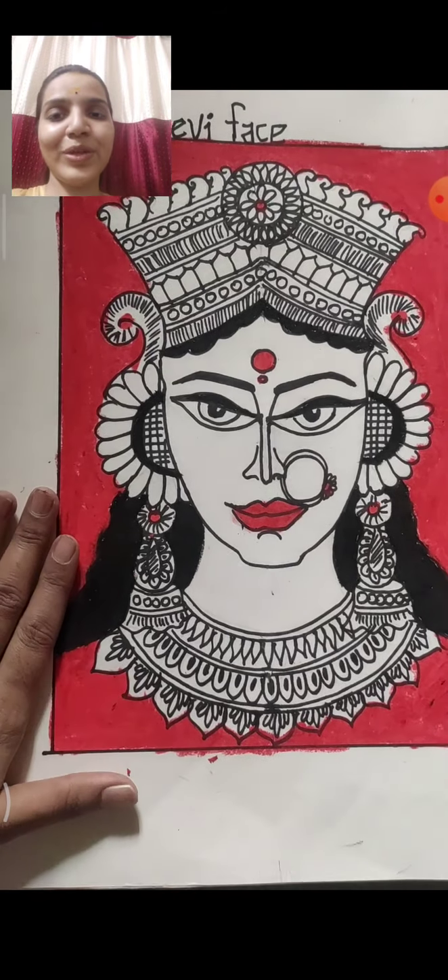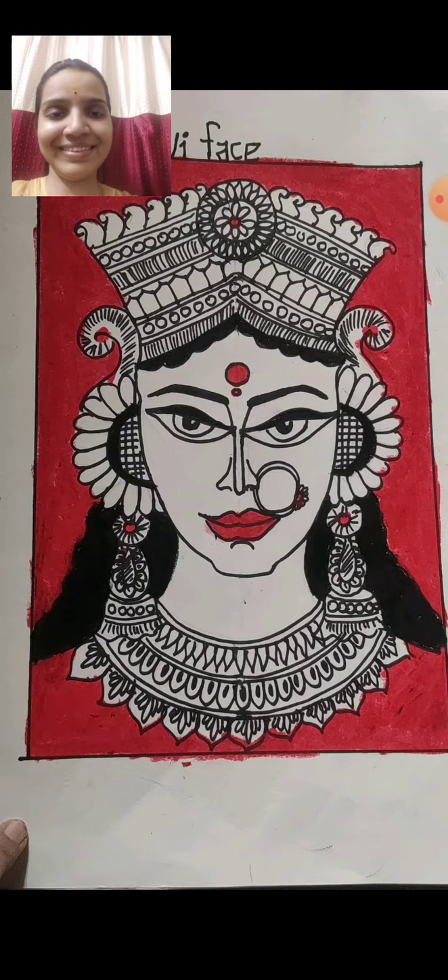So like this our Devi is looking very nice — hope you enjoyed it!